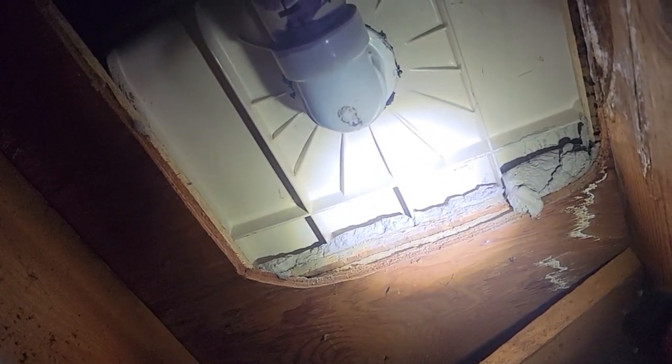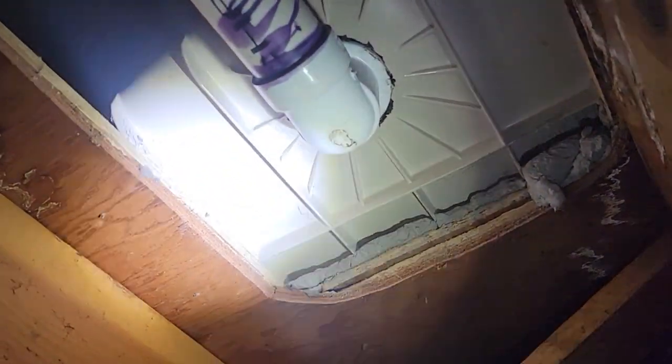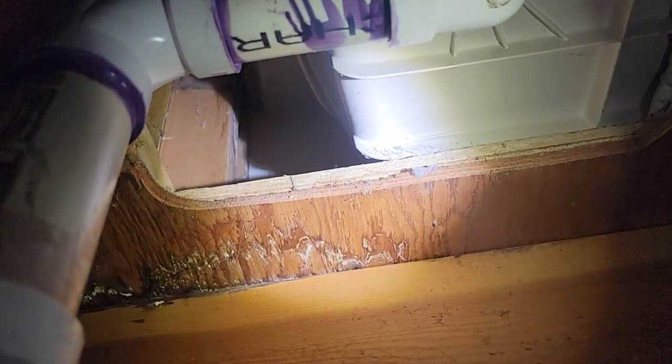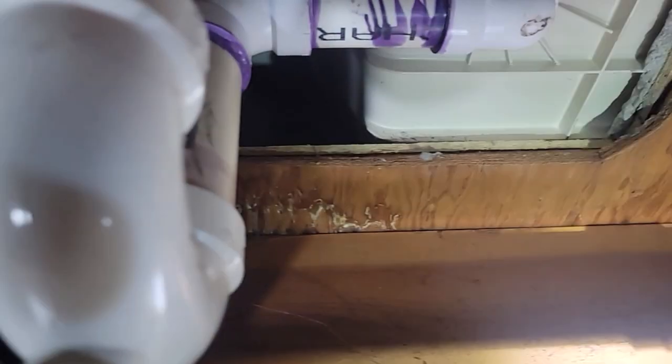We got five eighths plywood sheathing and then it looks like we got a three quarter — maybe it's another five eighths plywood on the floor. And then the tub is set in mortar, so it looks like that's going to be smashed out, chiseled out. This is going to be a project getting that tub out of here.